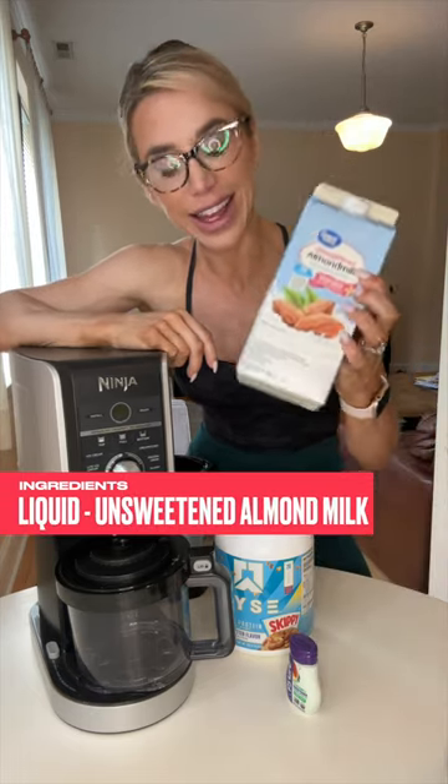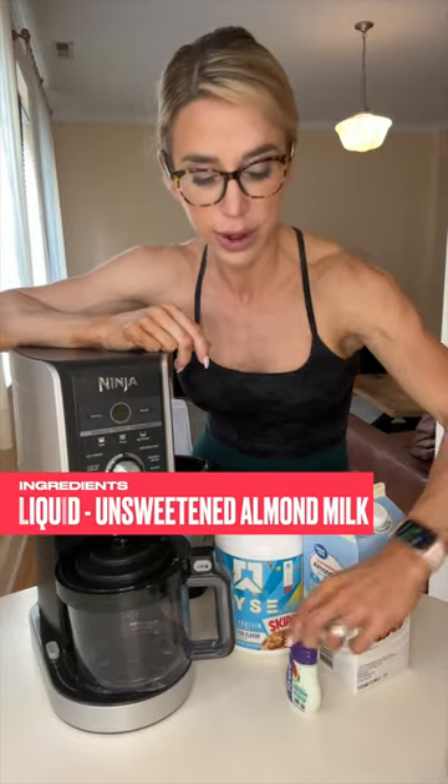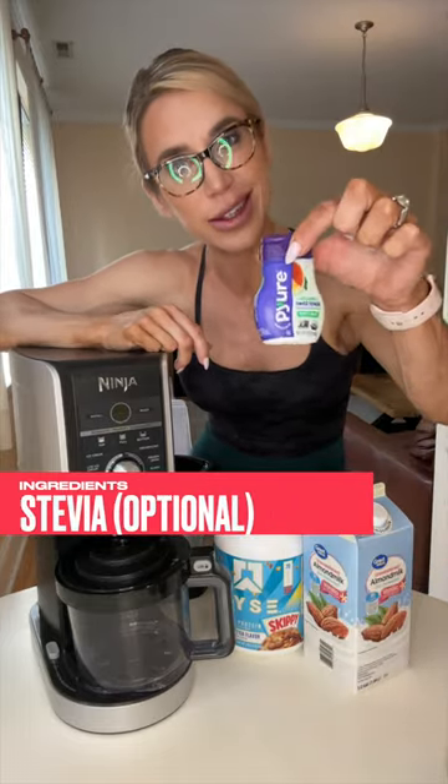Then you need your liquid. I like unsweetened almond milk — other forms will do. And then if you like extra sweet, stevia.